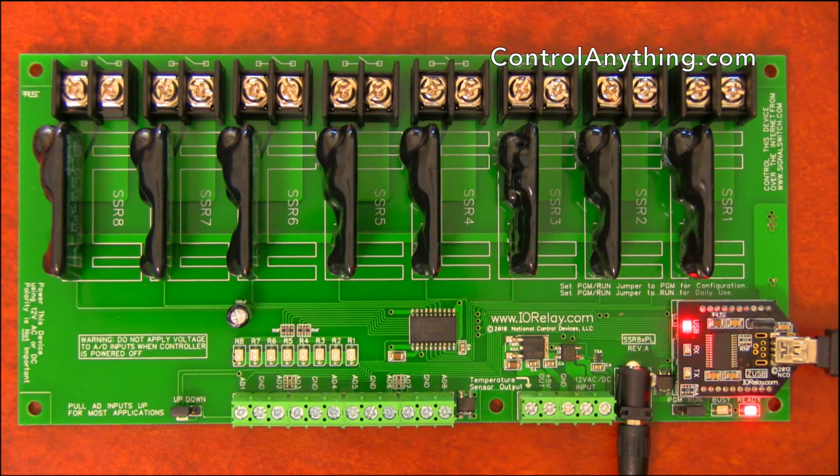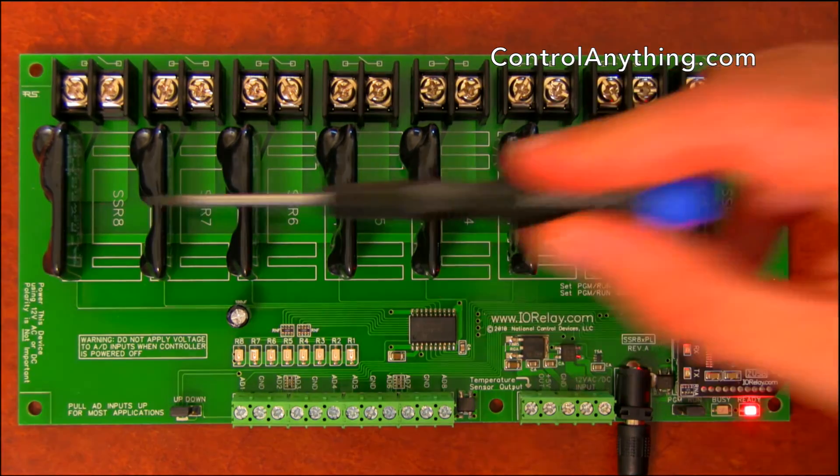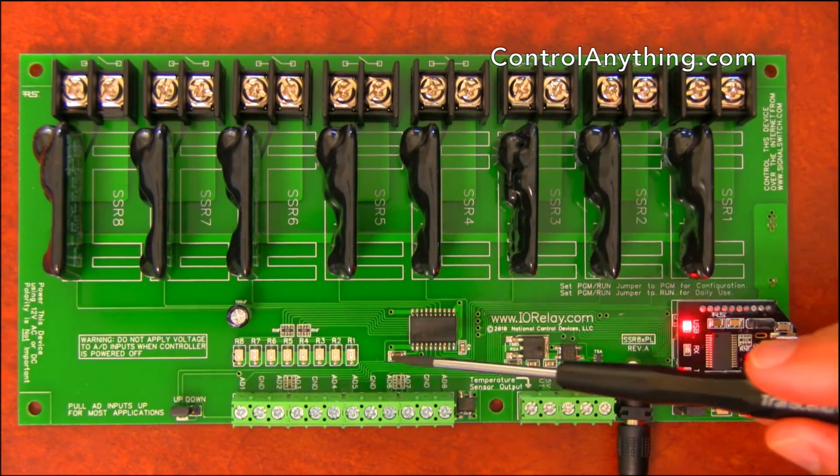This is a hardware overview of our 8-channel ProXR Lite solid-state relay controller. This solid-state relay controller includes 8 onboard relays and 8 LED status lights.